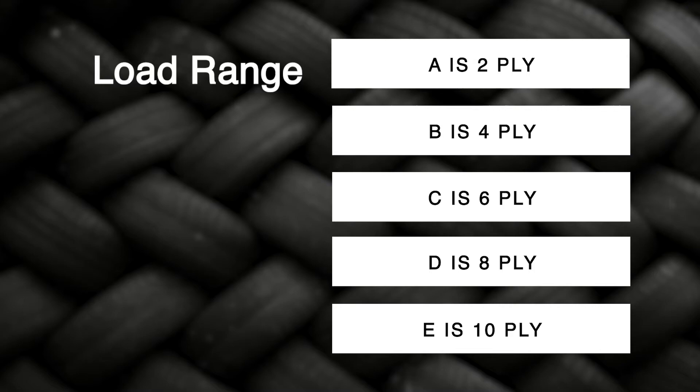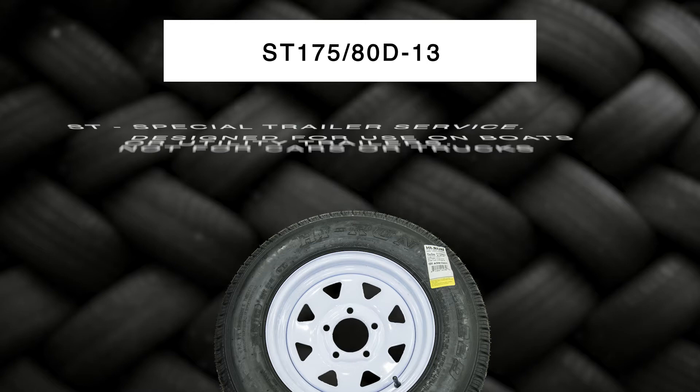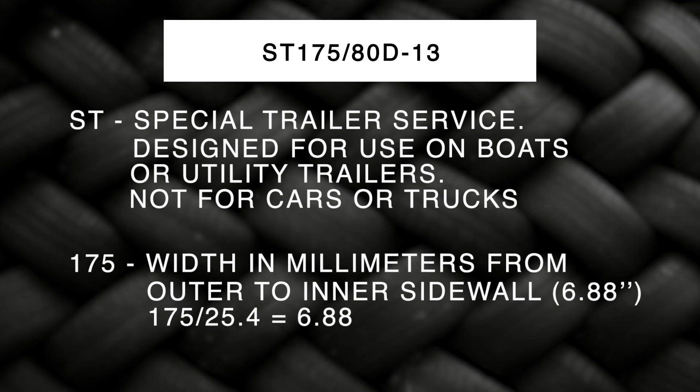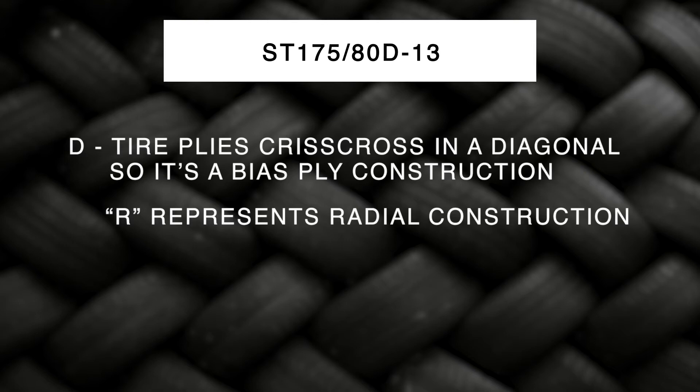The trailer tire size number represents specific measurements. In this example the size is ST175-80D-13. ST means special trailer service, designed for use on boat and utility trailers, not for cars and trucks. The 175 represents the width in millimeters from the outer sidewall to the inner sidewall, or 6.88 inches — divide millimeters by 25.4 to convert to inches. The 80 is the sidewall aspect ratio; the sidewall height from rim to tread is 80% of the width of the tire — the smaller the number, the lower profile the tire. D means the tire plies crisscross diagonally, indicating bias ply construction; an R would indicate radial construction. And 13 is the diameter of the wheel in inches.